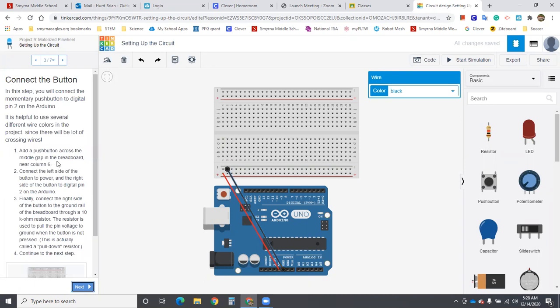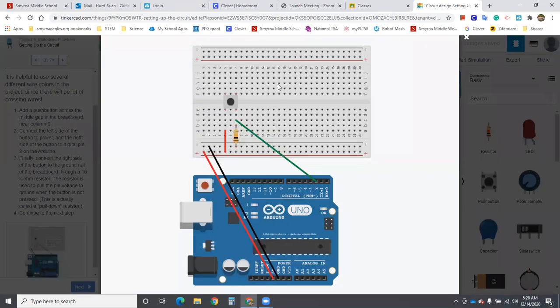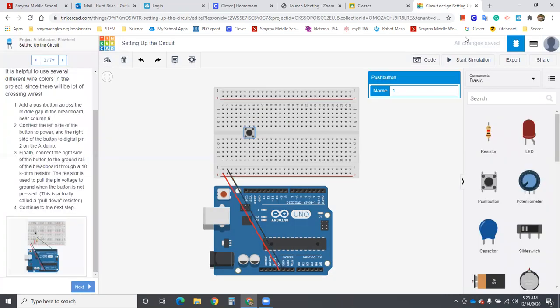Add a push button across the middle gap. Here's the middle gap — we'll create a push button right there. It doesn't have to be in the exact same row numbers, but if you like to match their picture, you can see they have it in rows 5 and 7. I have mine in 6 and 8 — that's fine.